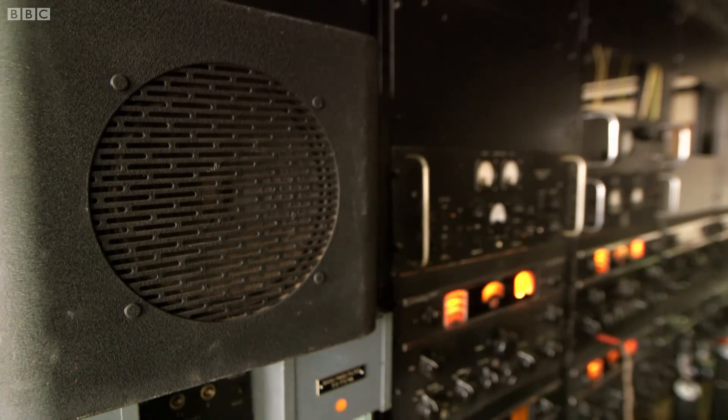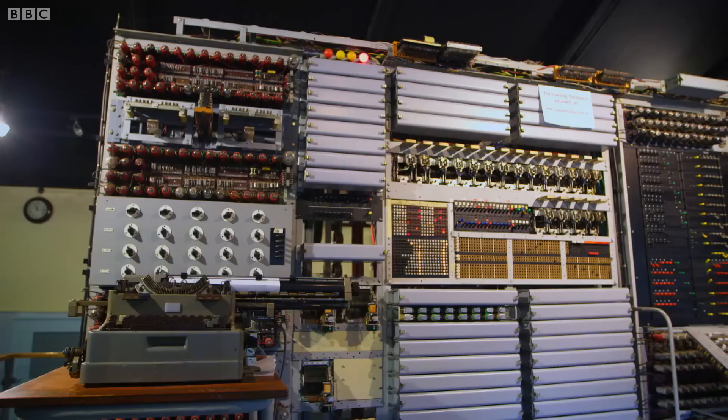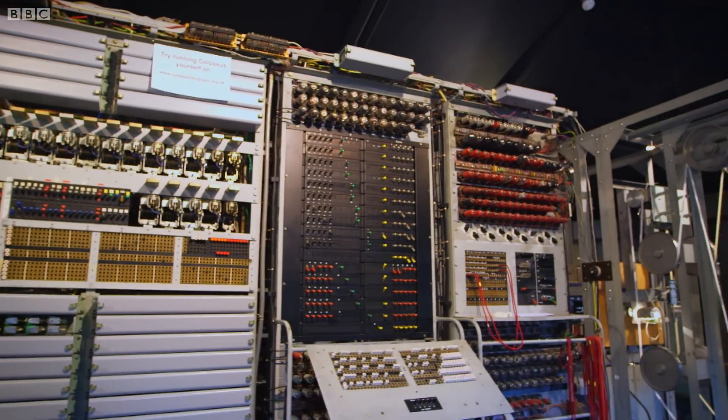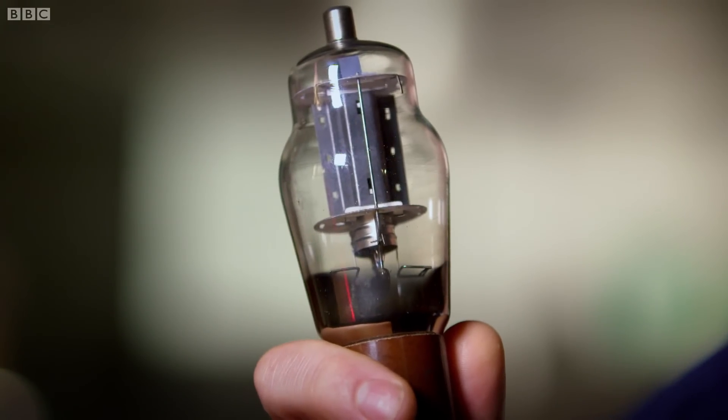At Bletchley Park, engineers hooked up their own network of on-off switches to crack the German codes. Where I've used two switches, this machine used over 2,000 and it was aptly called Colossus. Back in the day, Colossus was revolutionary because it used these electronic valves for its fast and reliable switching.